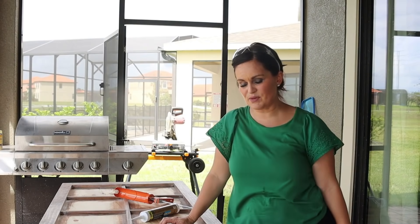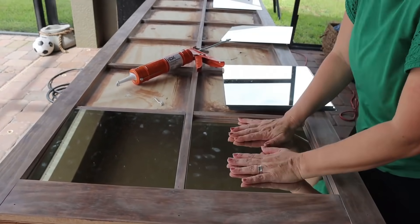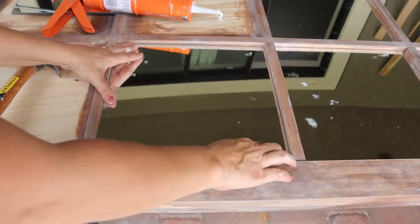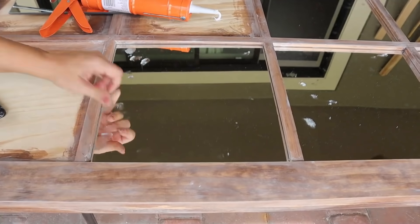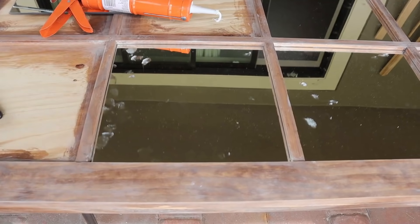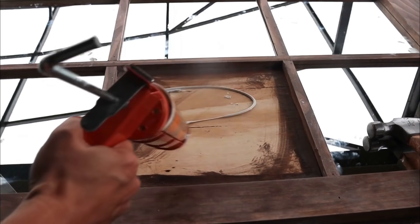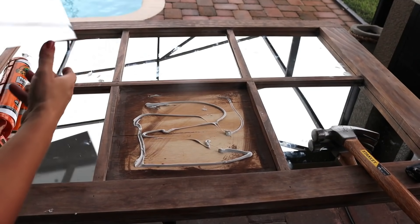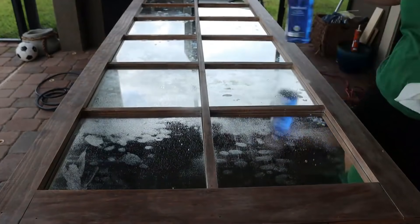Now we're going to apply our mirrors and I'm going to attach them with some liquid nails. This has been a really tight fit. This is the last one and we've got a lot of cleanup — a lot of construction adhesive in a lot of places. We'll let this dry, but first we are going to clean up the mess.